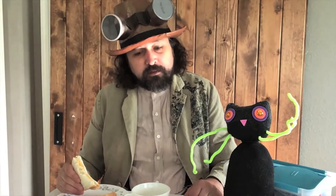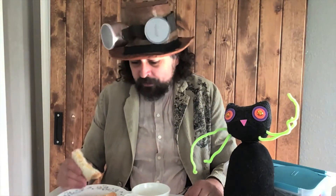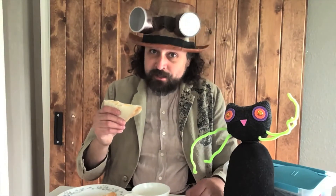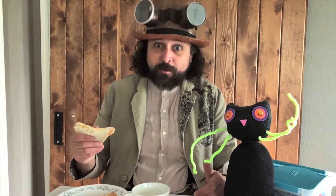Day after day, the same thing. But thankfully, there's a lot more than just cheese sandwiches to eat. You've got lots of choices, and they're all different.